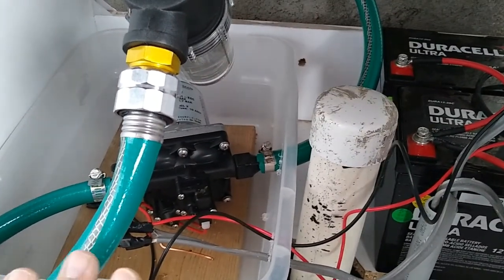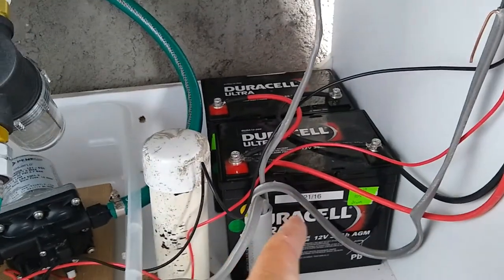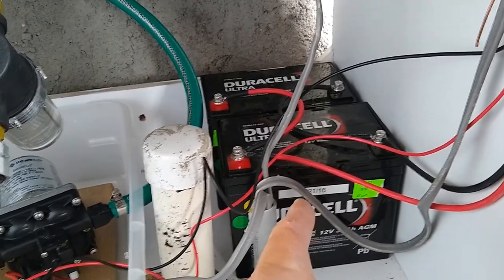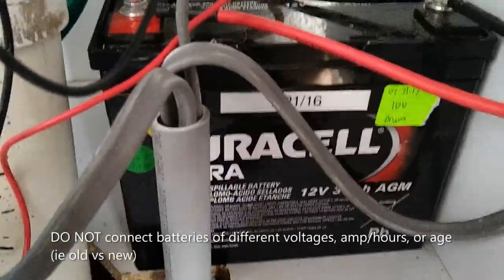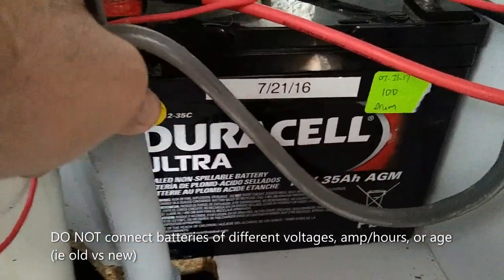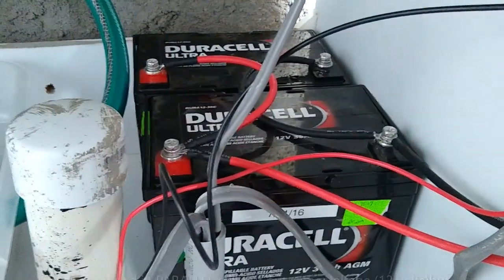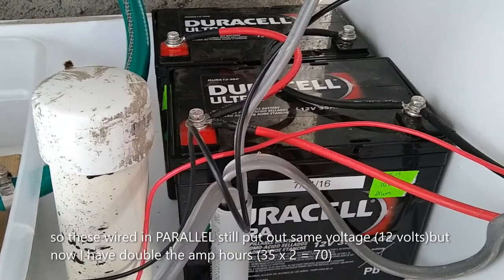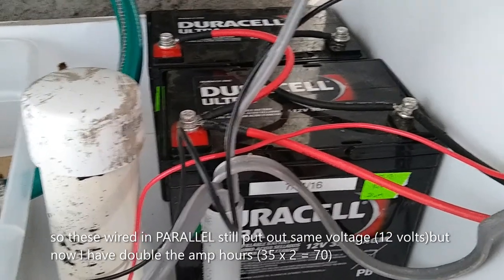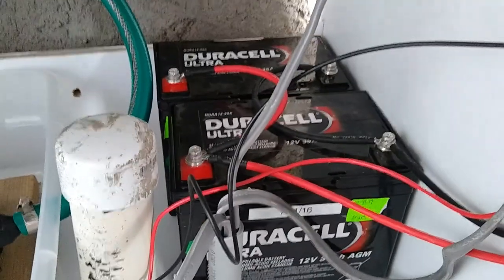The gravity flow was reliable but very slow, so the pump has made a big difference. My buddy was kind enough to give me some batteries he had sitting around — these Duracell Ultra AGM batteries, 12 volt 35 amp-hour. AGM stands for absorbed glass mat, so they'll withstand deeper cycles. Hopefully we won't be depleting them much — just running the pump and maybe a light here and there.